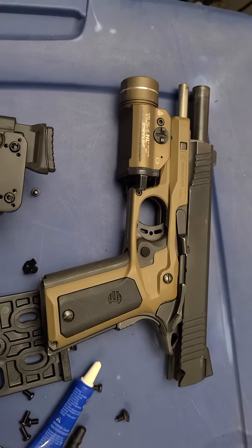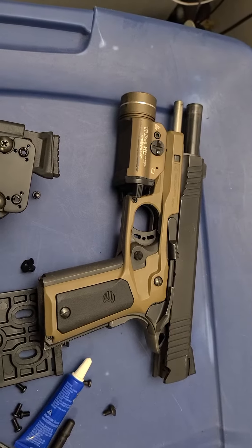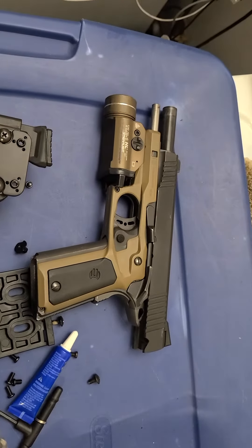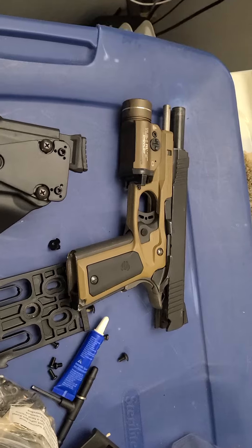I haven't had any issues with it. I wanted a light option on there. It didn't come with a rail on the bottom, so I bought this Recovery Tactical rail and grips. I've shot thousands of rounds and I haven't had any issues, and the light runs perfect.